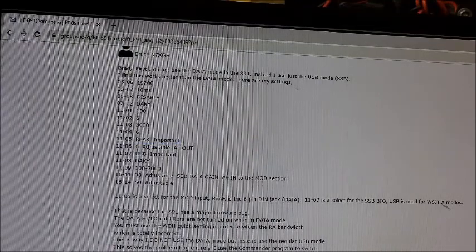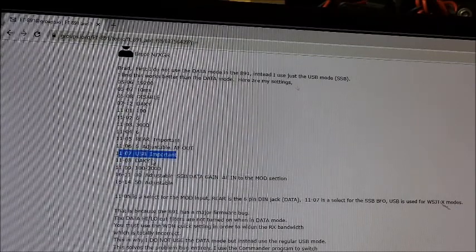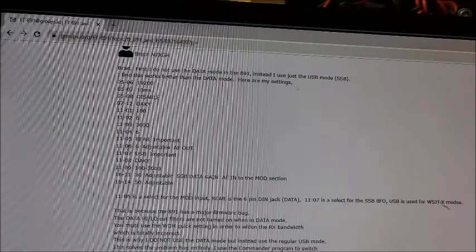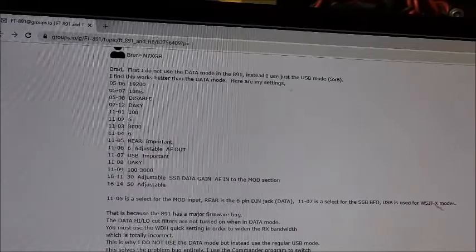Also, menu 1107: you want to change the BFO there to upper sideband. It'll be on auto by default. When you go back to regular operation of the radio, not FT8, you want to go back and just change those two settings — you can leave everything else alone. Menu 1107 is the select for the SSB. When you're operating WSJTX, that is what makes it work on sideband, from my experience.